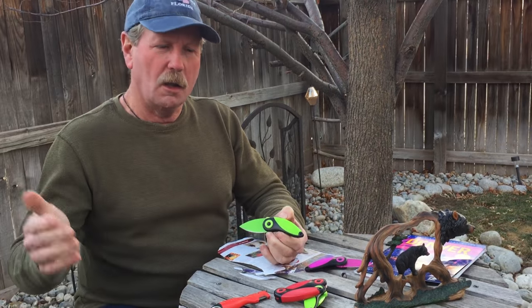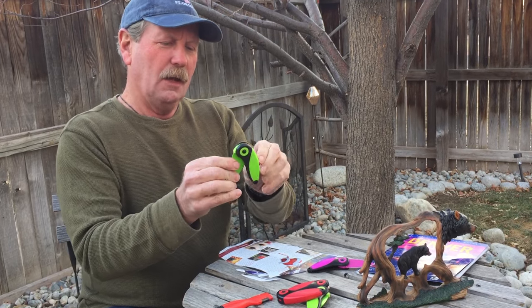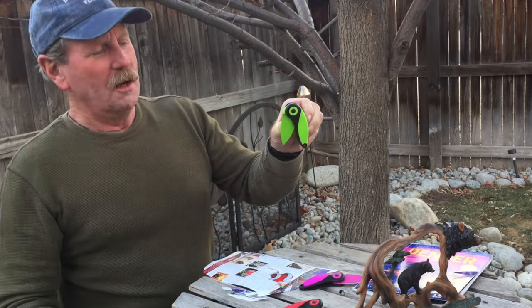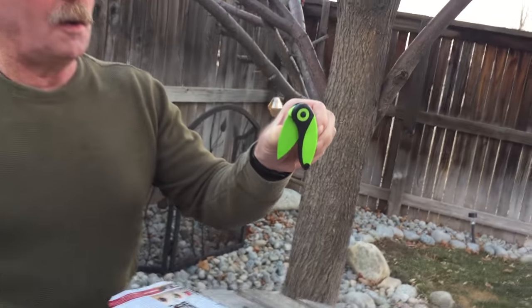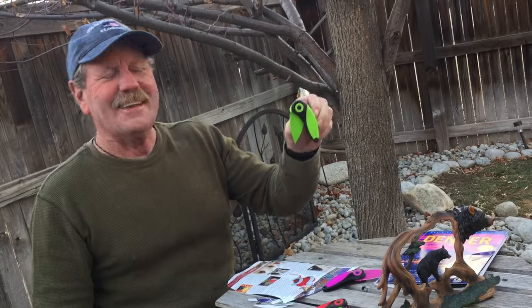Or you get them free with a purchase of fifty dollars or more. Toucan knife — it's really kind of funny, it kind of looks like a bird sitting there, you know, with his beak and everything, kind of like a parrot or toucan. This is Brad Buckner, sharpensbest.com — you take care and have a good day.